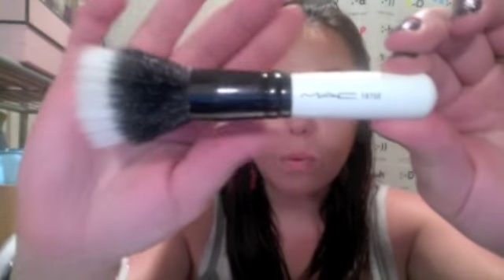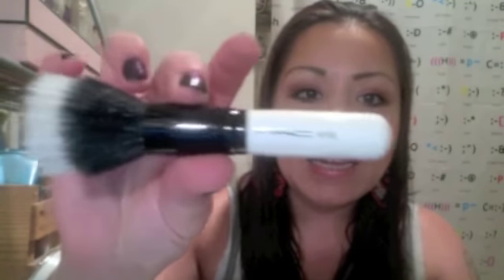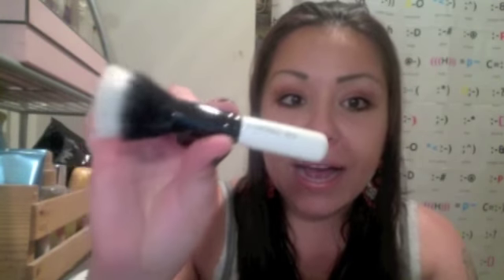The first brush is the MAC 187. As you can see, it says SE, which stands for special edition. The actual hair bundle is the same duo fiber as the original 187 — absolutely same size, everything. It is the exact same. The ferrule is a different color — it's black instead of the typical silver. The only real aesthetic difference is the handle, which is much shorter than the original 187. Many of the special edition brushes are shorter, and that's why they're special edition — they're collectibles.